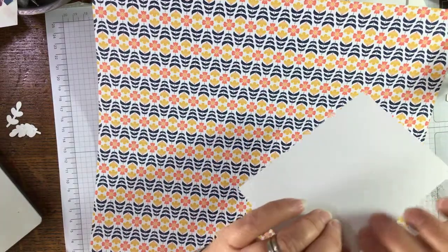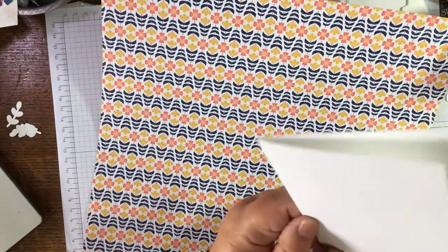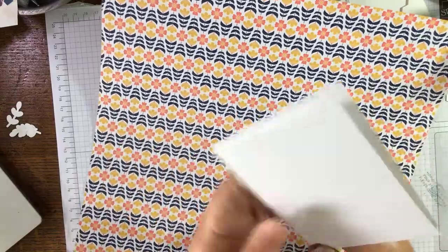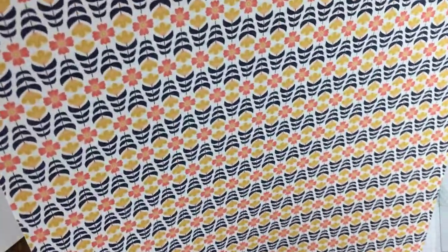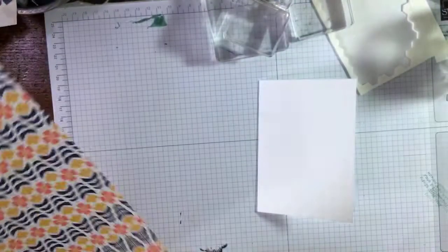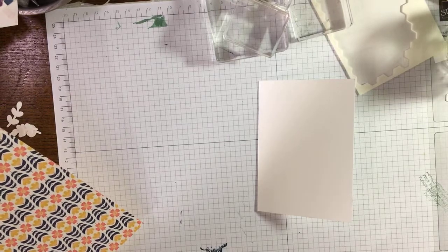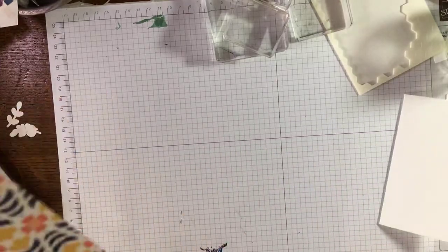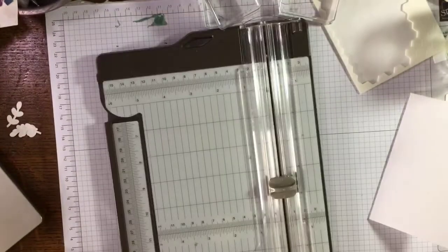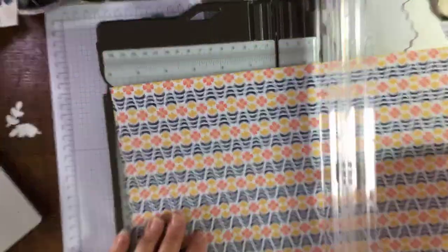Hi Vicky! Thank you Renee, thank you Shirley. I like that this paper has got a basic white background — it makes it easy. I'm looking at the little flowers. So the card is three and a half by five inches. I'm going to have it portrait orientation — so three and a half wide.